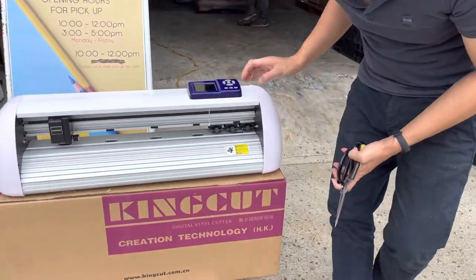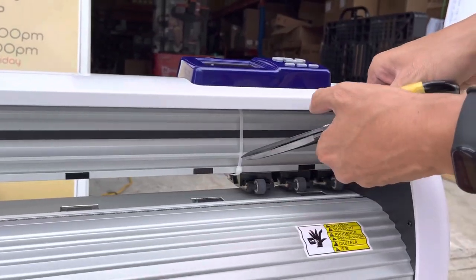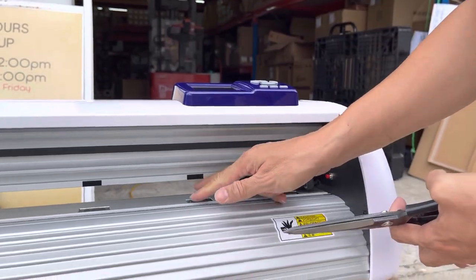First of all, you need to cut this plastic lock — just use scissors to cut it out.